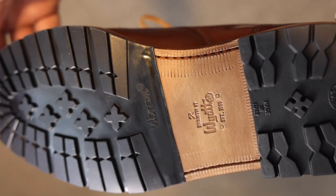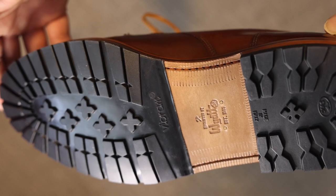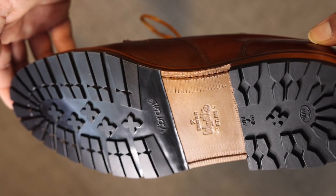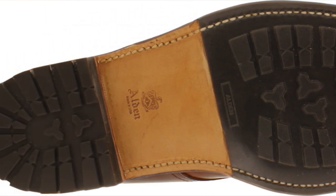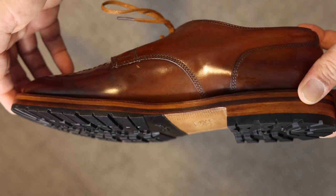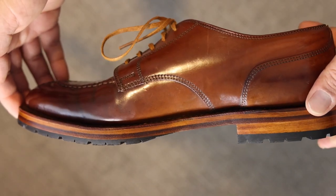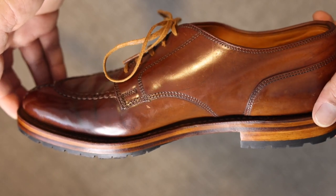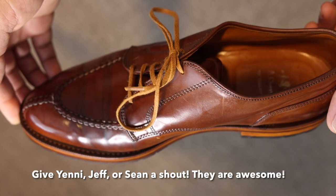They did a wonderful job adding their own character and style, but for this particular pair I wanted to emulate the look of the commando sole that Alden uses in some of their models. Ordering a pair of rare shell cordovan of any style from a local brick-and-mortar vendor such as brick-and-mortar here in Seattle can take many months to even years.